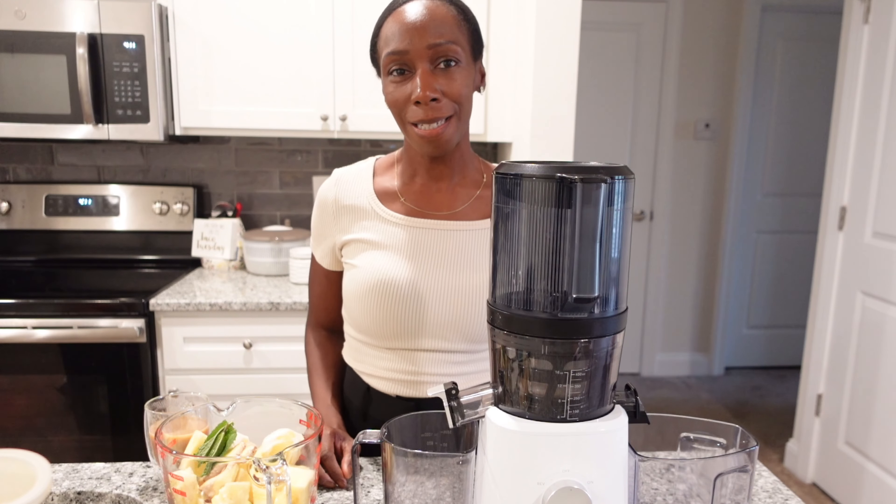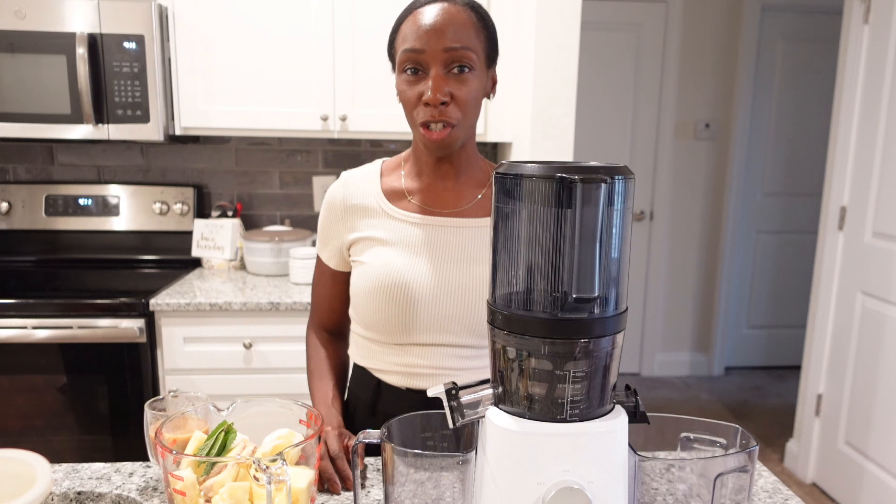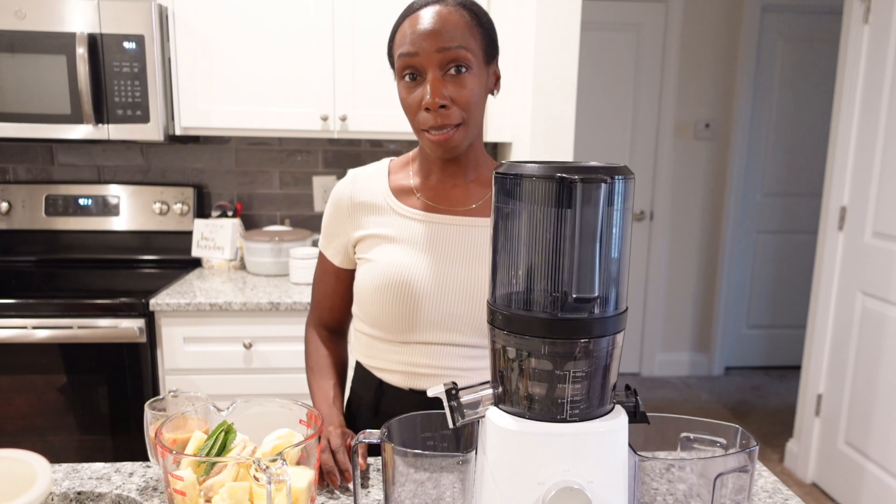Hello everybody, welcome back to my channel. It is Tia and today is Sunday Reset. I am going to be making a pineapple ginger juice as well as cooking some salmon for my dinner and lunch throughout the week.